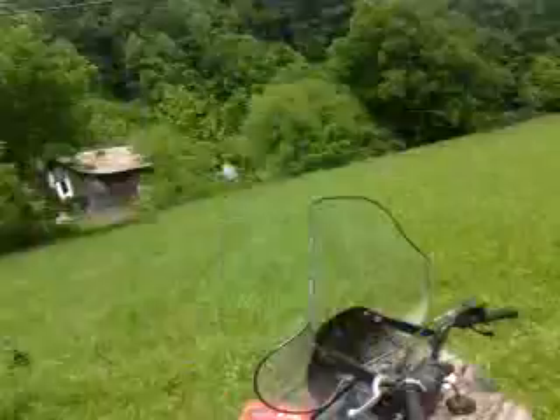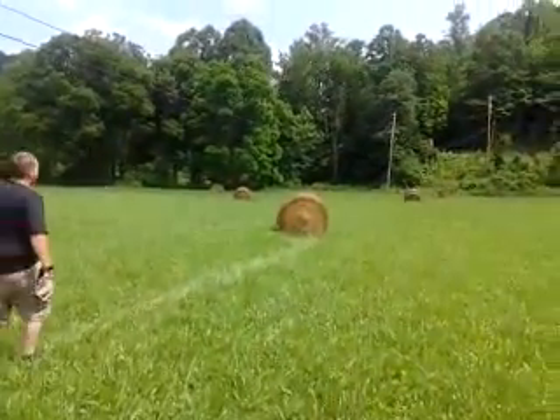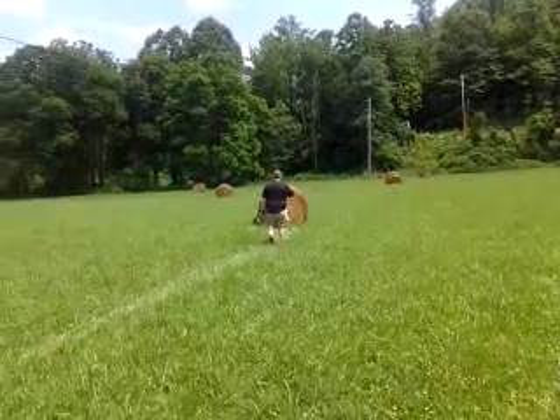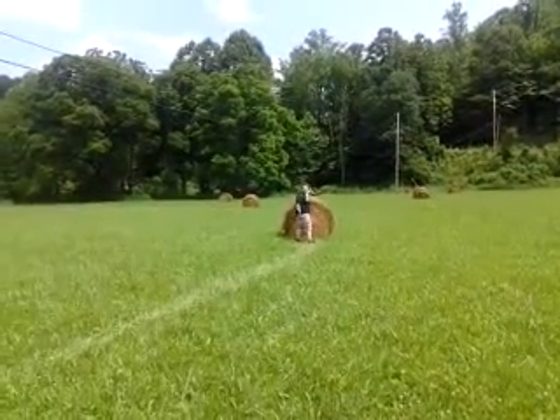You see it? Mm-hmm. You see it? Mm-hmm. Bullseye! First shot bullseye, baby!